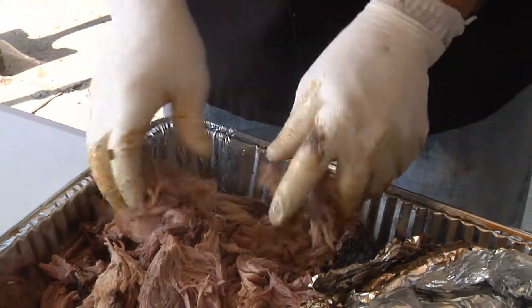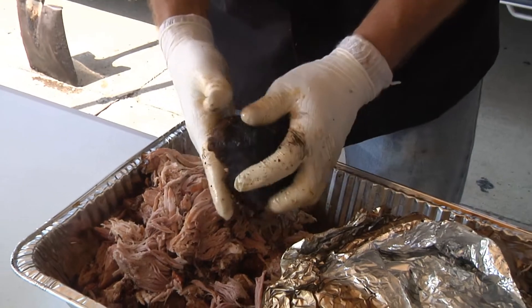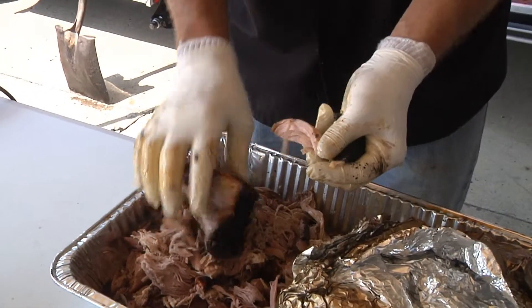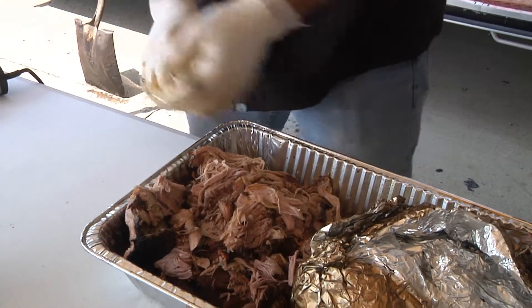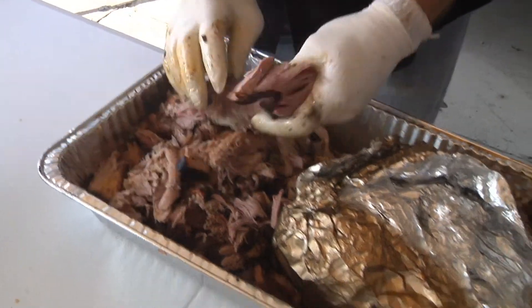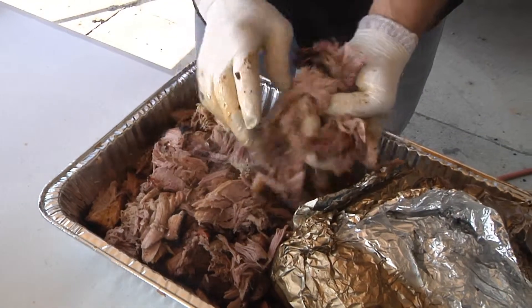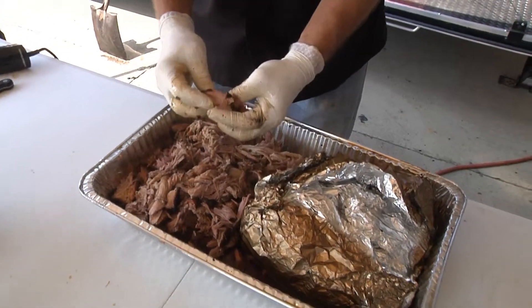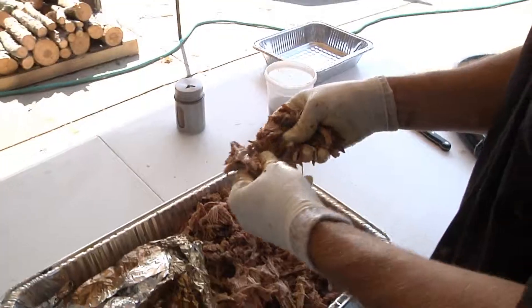It just pulls real easy. The fat comes right off the top — we take those parts right out of it. Nice and juicy. You can see more of that bark and that smoke ring. We've got a good half inch of smoke ring there.